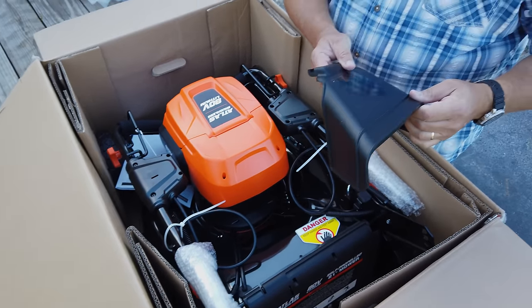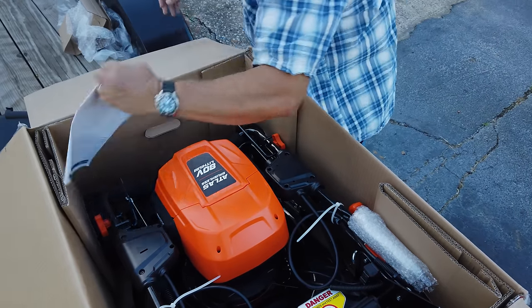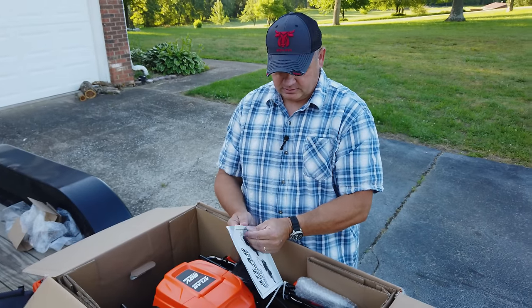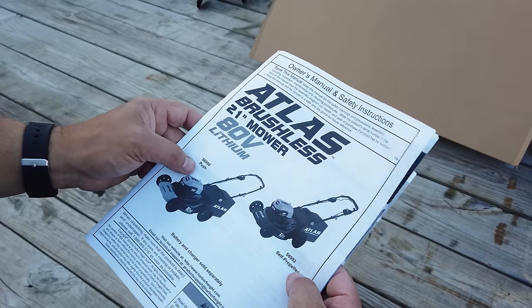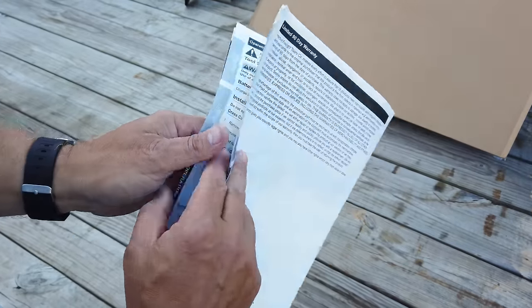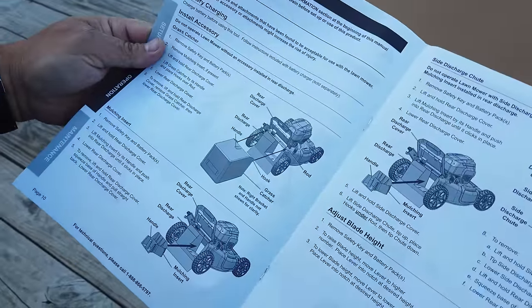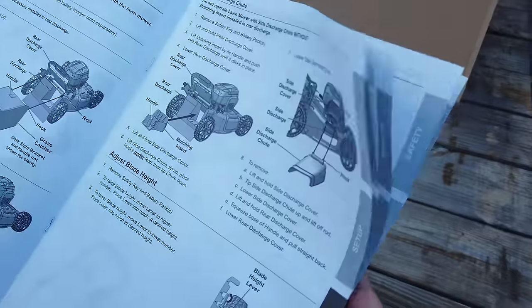Here's the side chute — we'll go ahead and set that out of the way. And here's the instruction booklet. It's for the self-propelled and the push version, and we have the self-propelled version. Just glancing over the instructions, they're really clear — good pictures, good quality instructions. I think it'll make it easy.